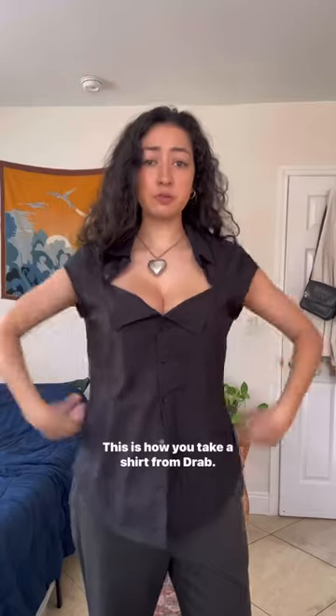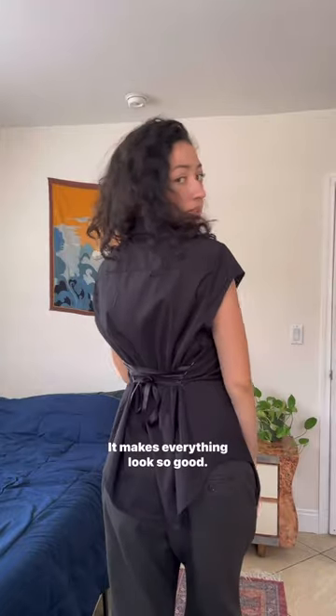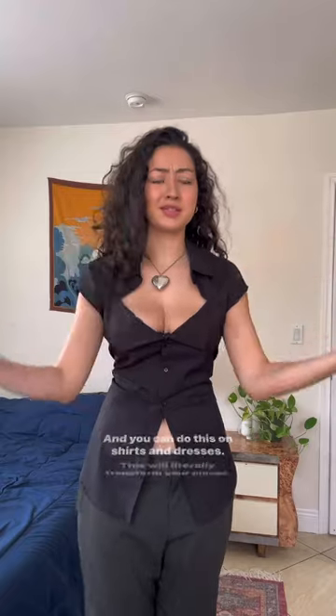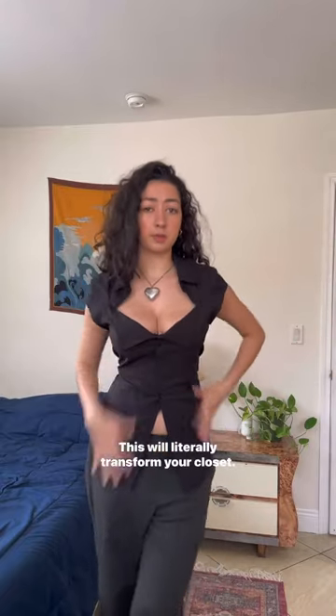This is how you take a shirt from drab to fab. I mean, look at that effect! I love this hack — it makes everything look so good, and you can do this on shirts and dresses. This will literally transform your closet.